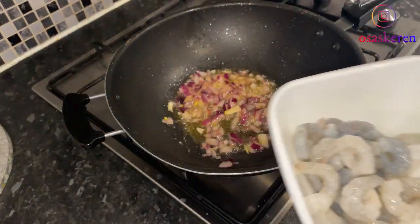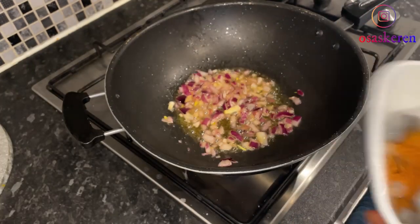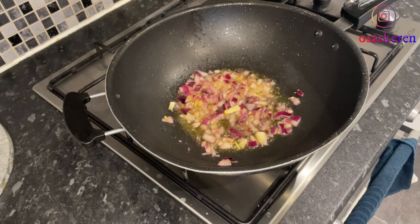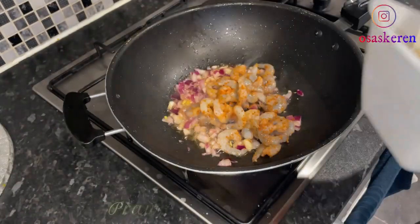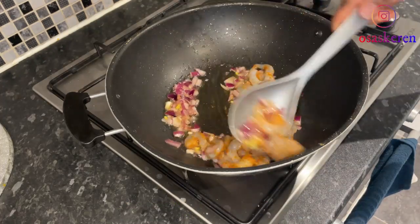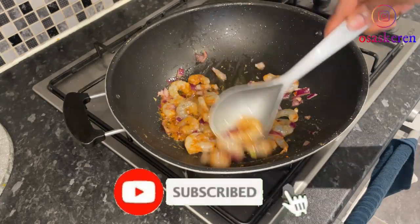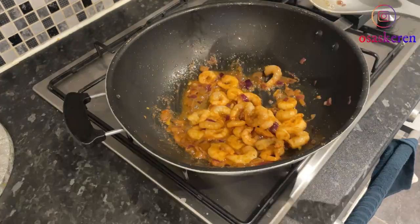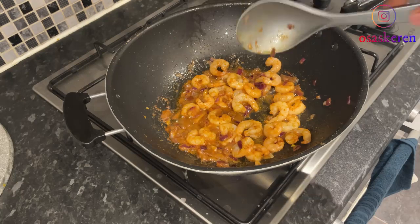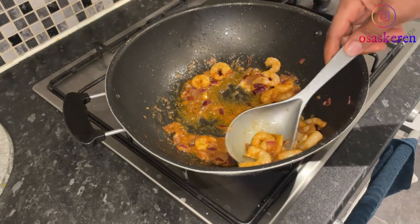So this is my prawn. I'll be adding a clear spice to this to take it to another level. I'll just cook this for a few minutes — the prawns will be ready quickly, you don't need to cook them too long.